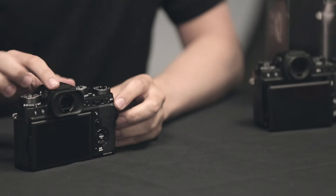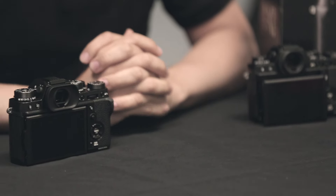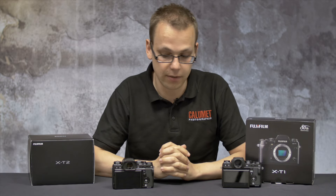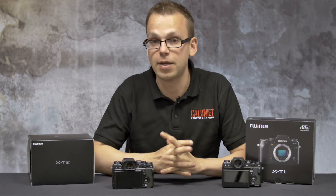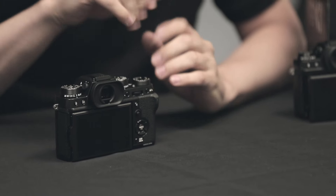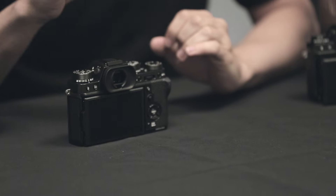Next we have the viewfinder. These are both 2.36 million dot viewfinders. The differences you'll find between the X-T2 and the X-T1 is it's slightly larger on the X-T2, making it more comfortable on the eye. It's also about 50% brighter on the X-T2, and offers up to 25% improved image quality.